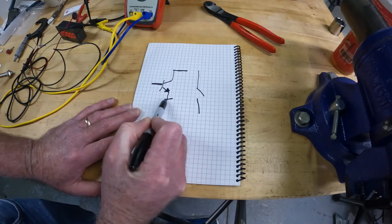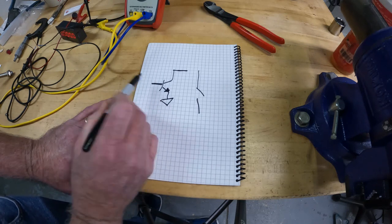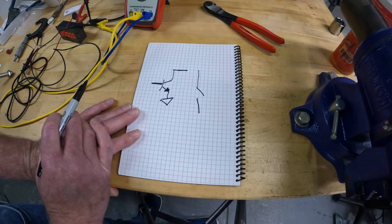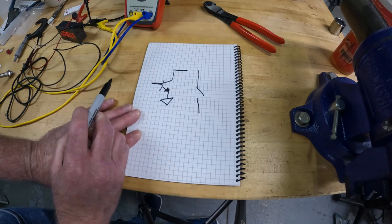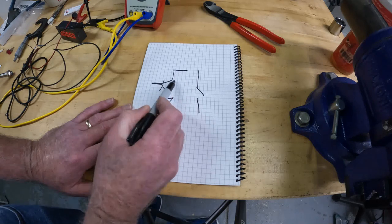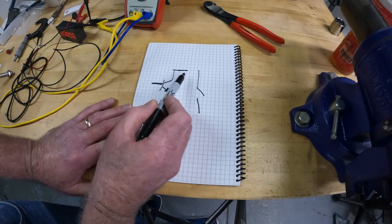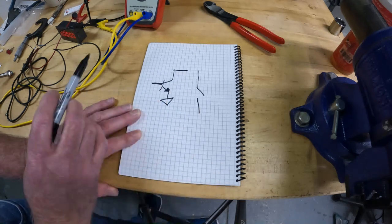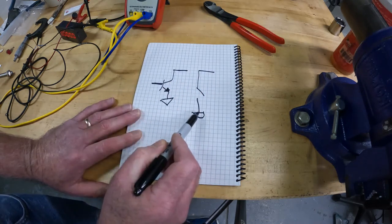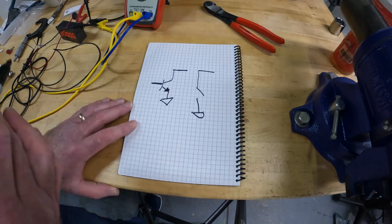A transistor does not break — as long as you don't heat it up too hot it will last virtually forever. Heat is what causes semiconductors to go bad. Inside the hall effect sensor you have access to this wire — this side is connected to ground, and the part that works the transistor is connected to the hall effect sensor. When a magnet comes near the hall effect sensor it allows current to flow, so all you get is the switch closes.